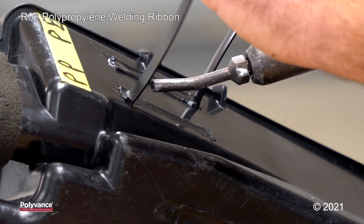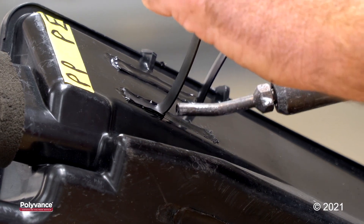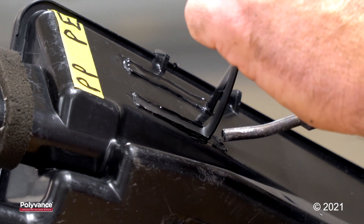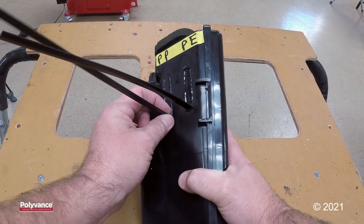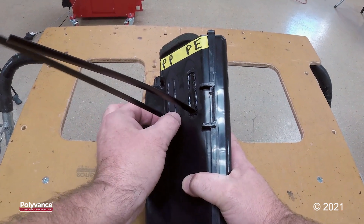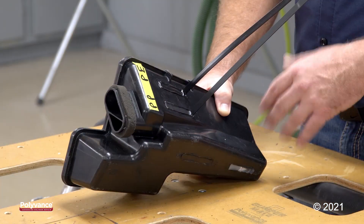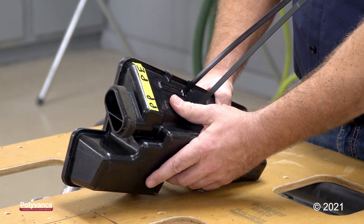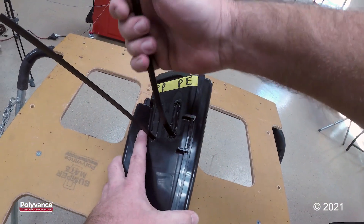Now we are going to weld polypropylene. It's very important to let your welds cool to room temperature before you try to pull the welding rods off. If the plastic is still warm, you might not get an accurate weld test. So we'll start with polyethylene — see how well that sticks.